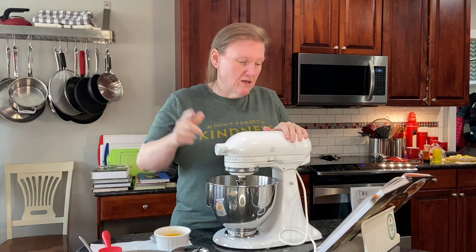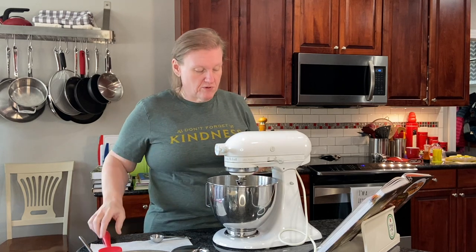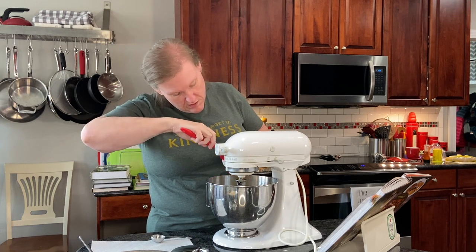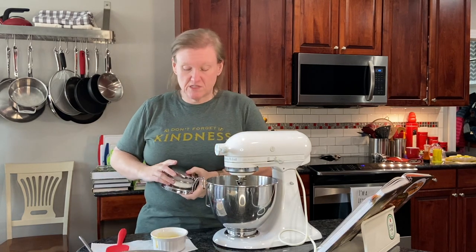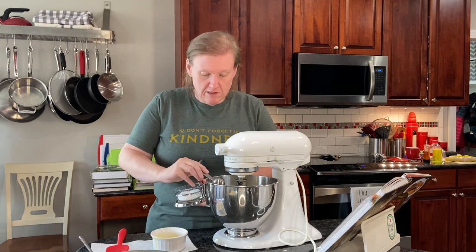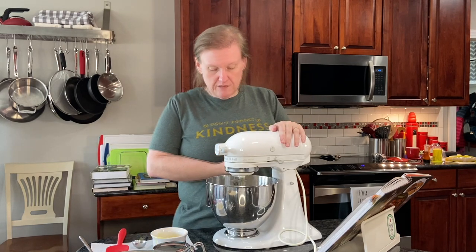So we are going to add — continuing with our whisk attachment — some eggs that I've just beaten up with a fork to break them up. We're supposed to add the other half of the milk but we don't have that. And we have some salt — it's actually quite a bit of salt, but I'm not misreading. Now we mix this on low speed just until combined.